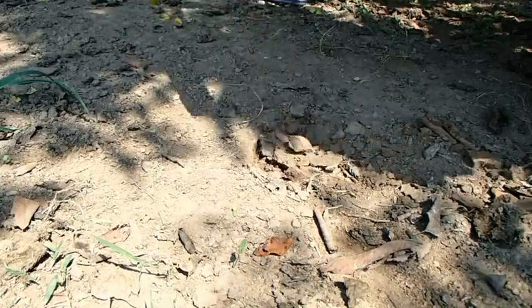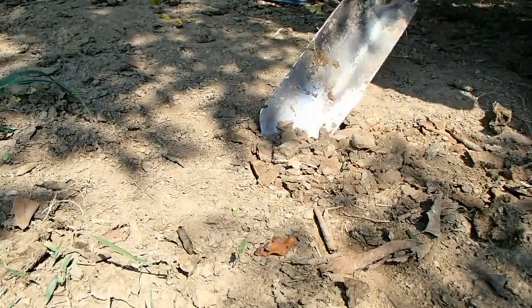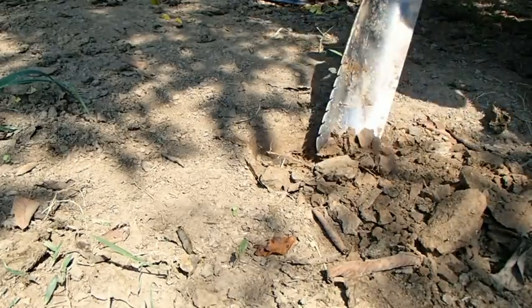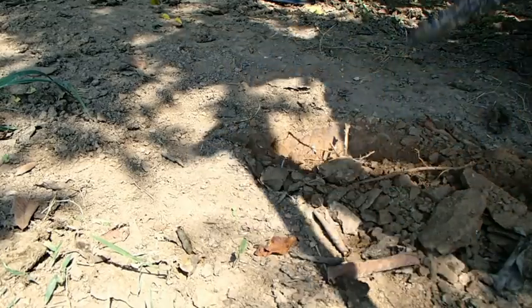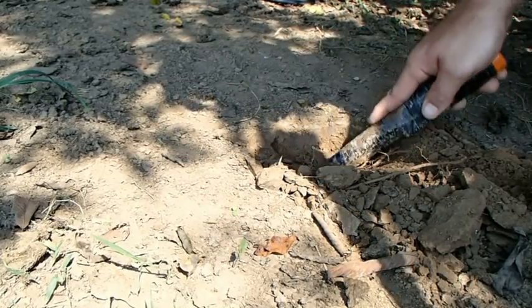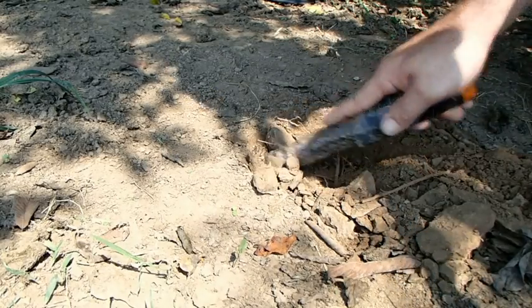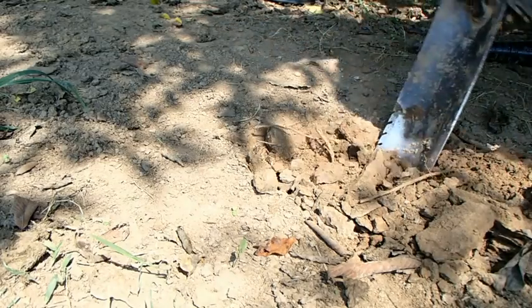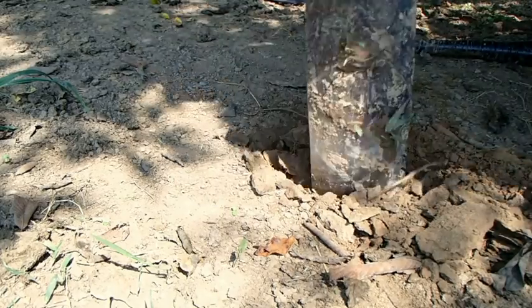Yep, that's like concrete. This is about two inches deep. Where these cows are standing — after it rains they've got it packed down pretty hard.